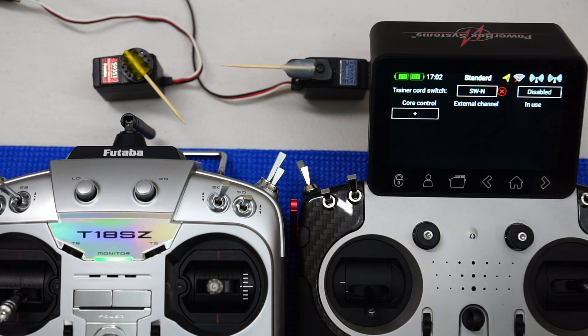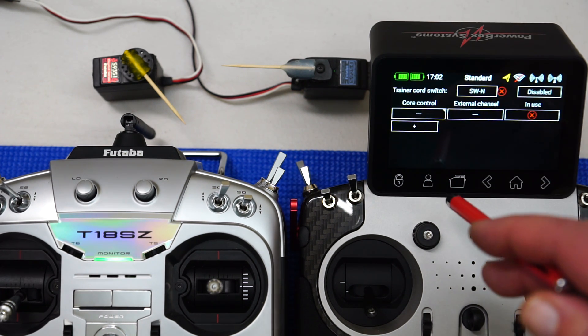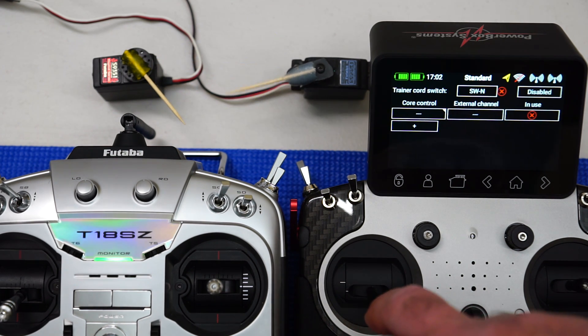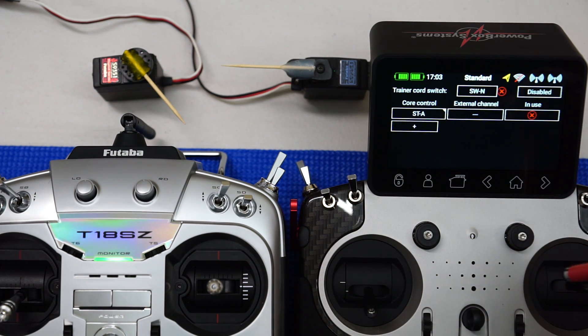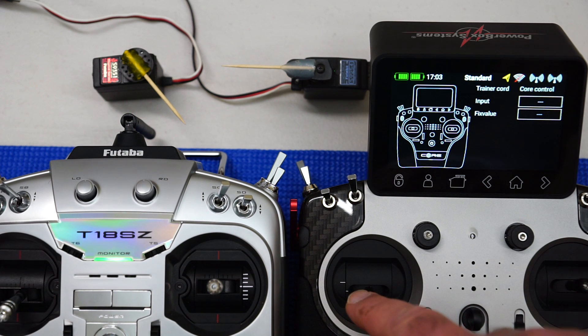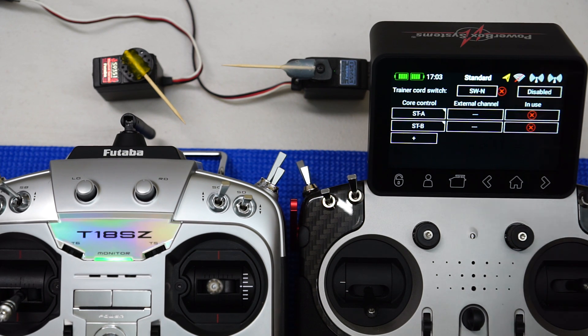We've selected our switch. The next thing is to map what controls we want to control. In this complex aircraft we only have two controls — throttle and rudder in mode 2. For the first input, all we need to do is move the stick and it automatically selects stick A, which is my throttle stick. Let's also select the rudder — stick B. Now we actually map those two controls to my Futaba radio.